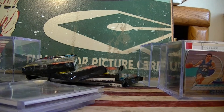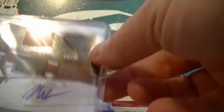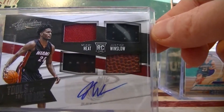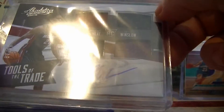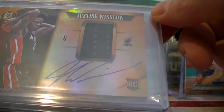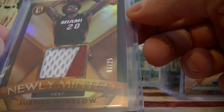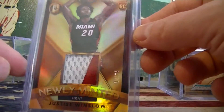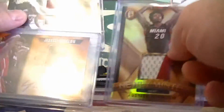The last thing I want to talk about today is a new PC guy I'm starting - Justice Winslow. I got this Absolute Autograph, four pieces, number 299. Gold Standard - I'm a sucker for Gold Standard - number 199, Rookie Jersey Auto, on card. And I got a pretty nice looking patch card number 25, Newly Minted rookie card. I'm going to slow-build him, just pick him up at shows whenever I see a good deal.